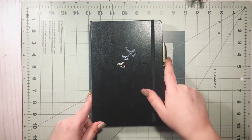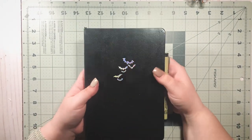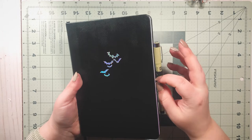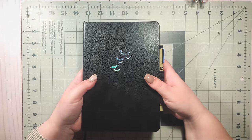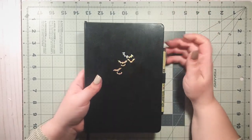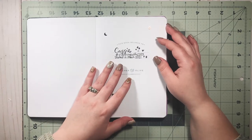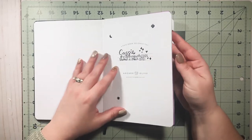Last but not least — I love this — this is my art journal from Archer and Olive. My beautiful friend Queen from Queen's Fancy Plans got this for me for my birthday. I absolutely love it; the only problem with Archer and Olive is you get one and then you want like 20 of them.